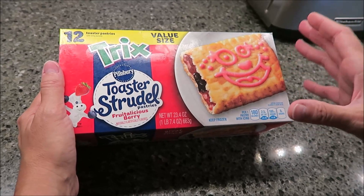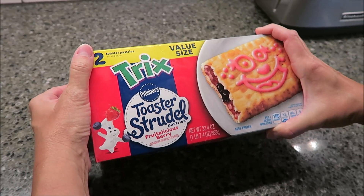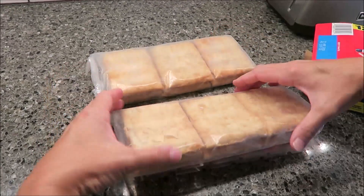This is a large box of toaster strudels. It has 12 toaster pastries in it, so it was $4.19 at Meijer. Since it has 12, that means there are two packages.